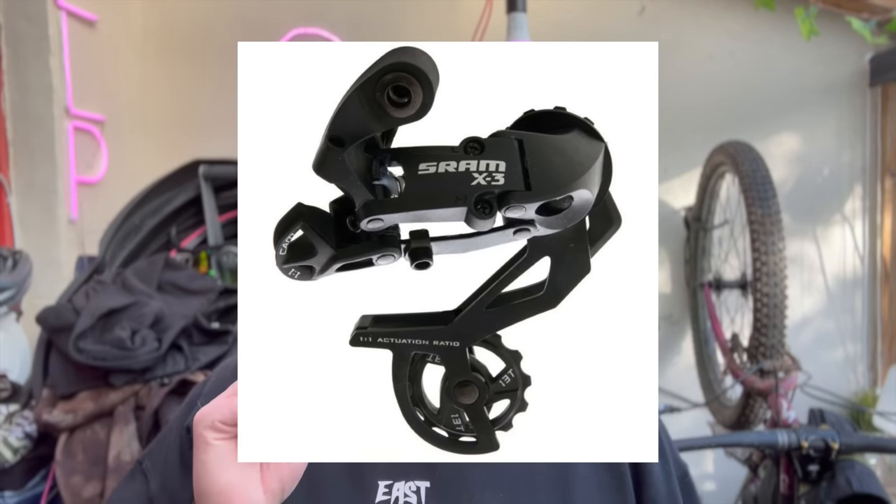Group sets and brakes. My go-to group sets are SRAM. If you're going neo retro and buying modern stuff, I use the X3, which is a seven to eight speed derailleur, partnered with the seven or eight speed shifter. I think it's about £20 for the derailleur, maybe less, and £10 for the shifter — super, super cheap but works really, really well. For brakes I use Shimano V brakes with Avid V brake levers. That setup is probably about £40 but works super well. But you can also use the cantilevers that were already on the bike — you can't go wrong with some canties.